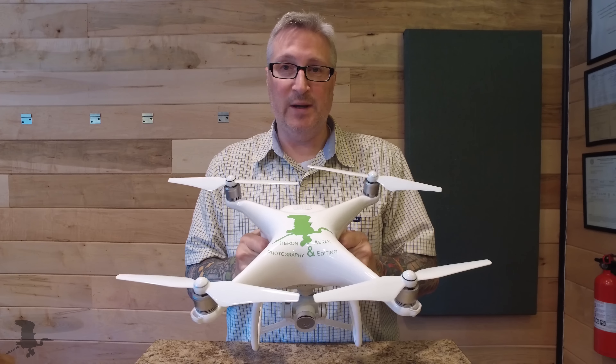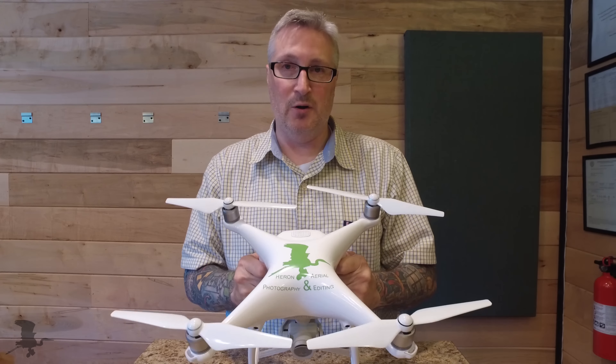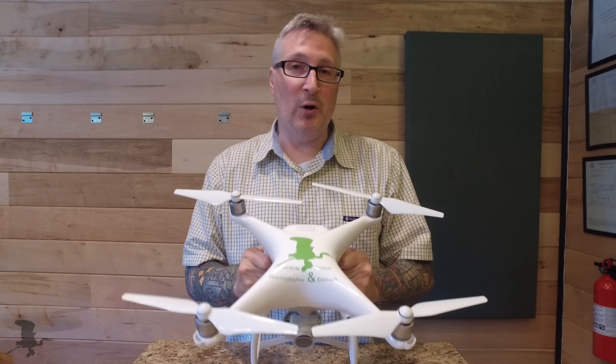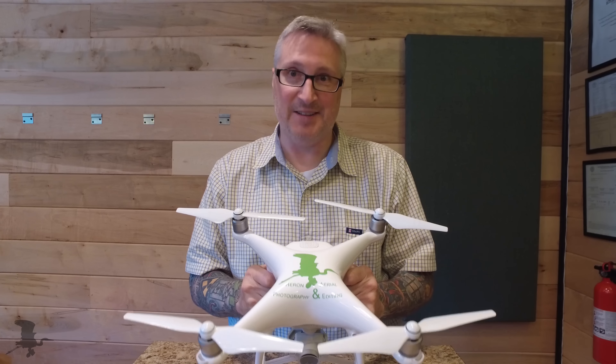Well, that's it for today. I just wanted to share that quick tip with you and help you in avoiding having to buy extra parts for your drone. But if you have broken something, you can always buy parts at coptersource.com.